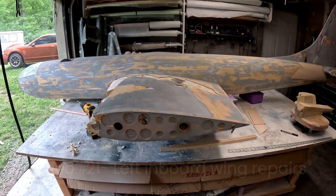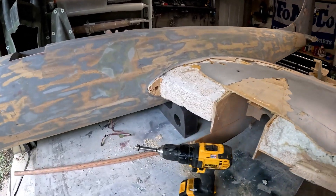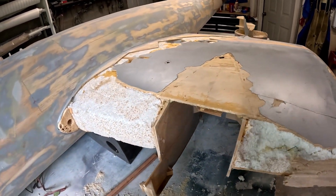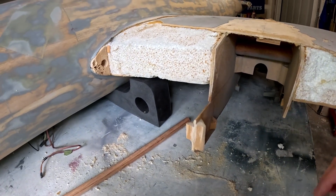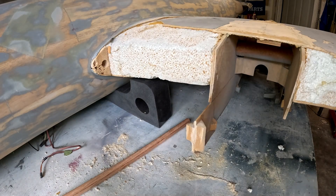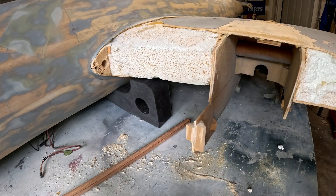Welcome back to the B-29 restoration project. We are now working on this left inboard wing stub — this one probably suffered the most damage in the accident the airplane was in. It pretty much ripped off this whole thing. I've decided I'm going to put the leading edge of the nacelle and everything back on.